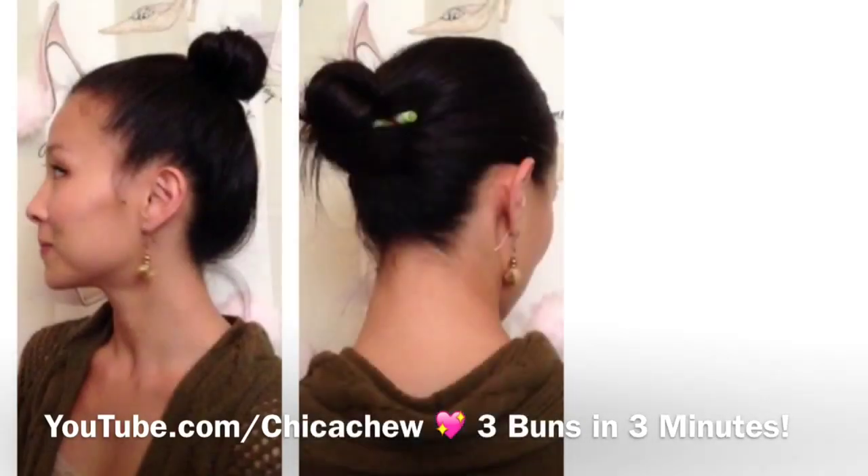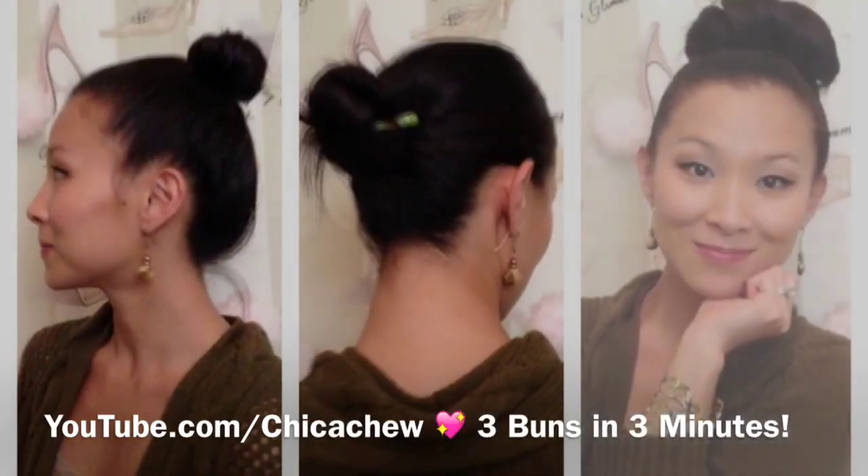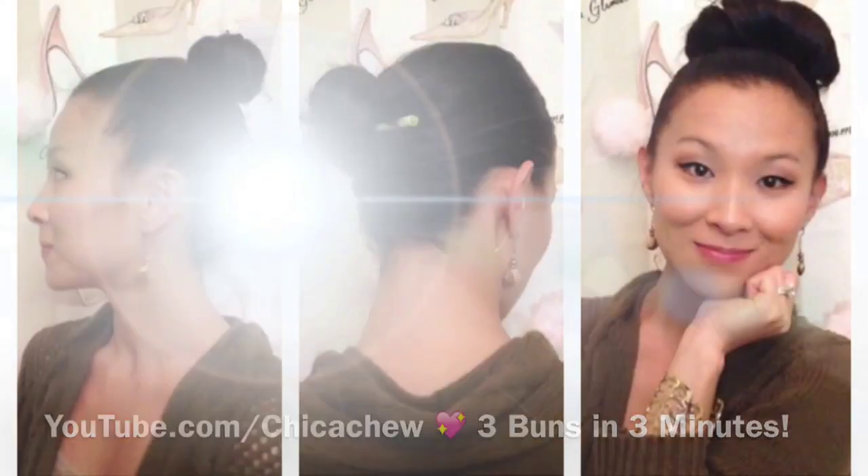Buns are my favorite chic way to get my hair out of my face, and it's also perfect for taming some messy second-day hair. Today I'm going to take you through three buns in three minutes.